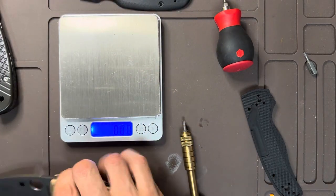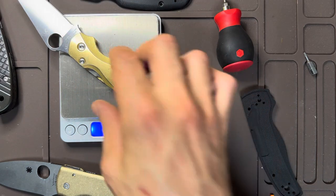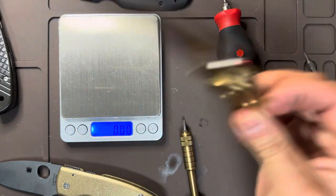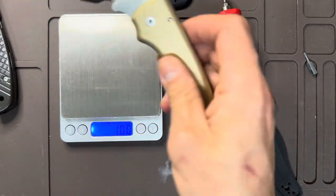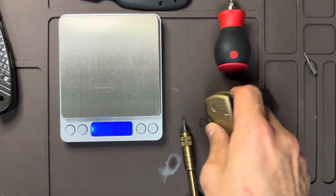This has got to be my heaviest knife now. The action is smoother than my other Shaman — actually, they're about the same. I'm very happy with this addition. The brass might be overkill weight-wise, but these feel really nice.